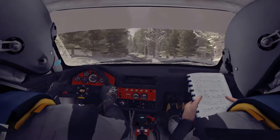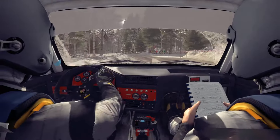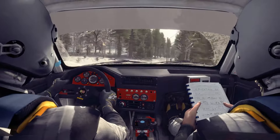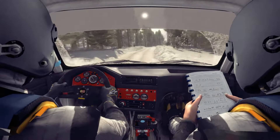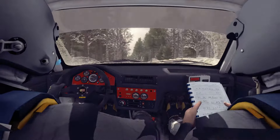Right 6, into left 3 long past junction 40, crest jump. Right 5 long, and keep left over crest jump. And right 6 60, crest, left 5 tightens over crest bad camber, 60, right 6 through dip.